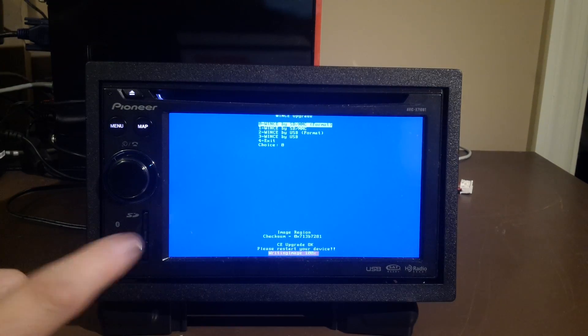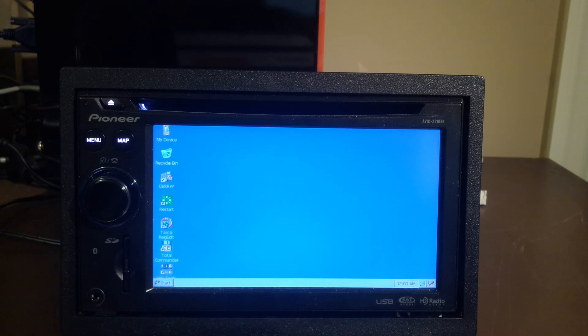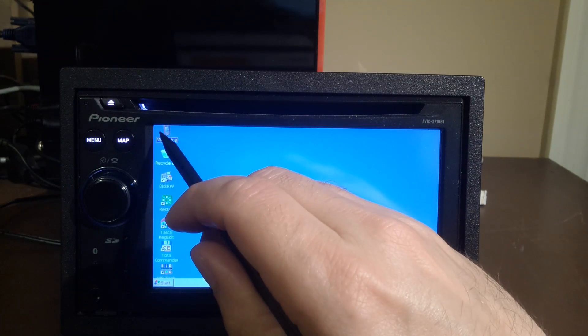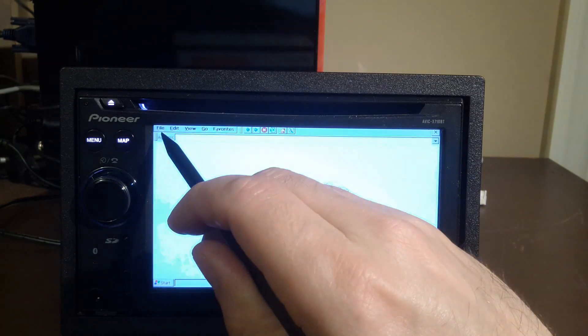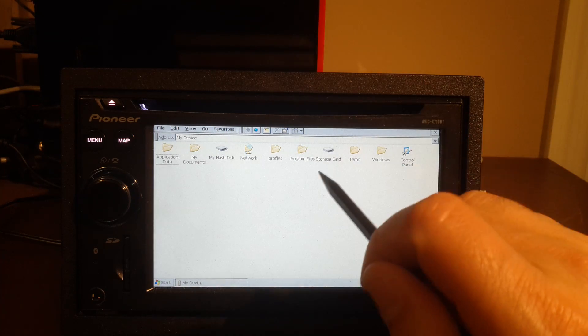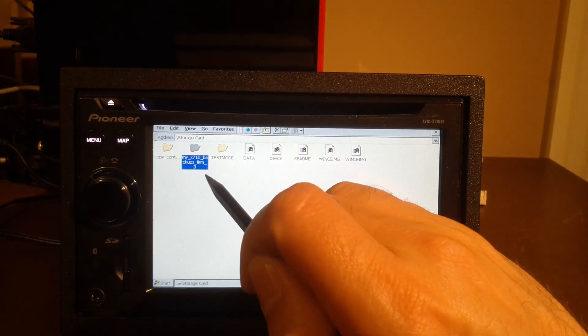We'll also keep the SD card inside this unit. Now that we're back in Windows CE, we need to copy the maps over because the hybrid mod did not contain them. So we're going to go to My Device by double tapping. We're going to restore all the previous files that we backed up prior — that was in our backup folder under Storage, under My X10 Backup.